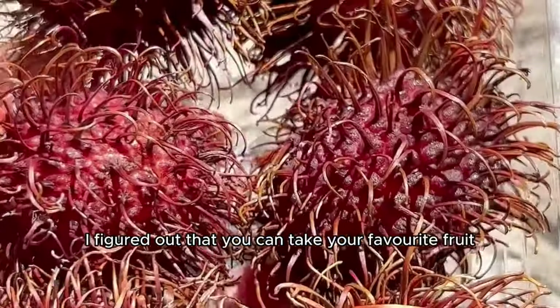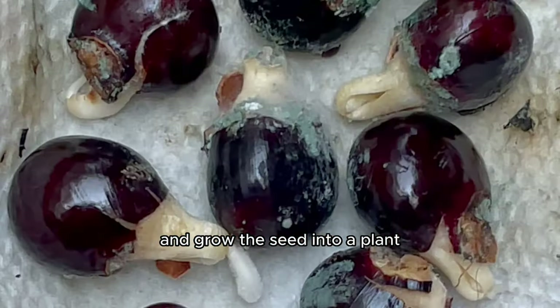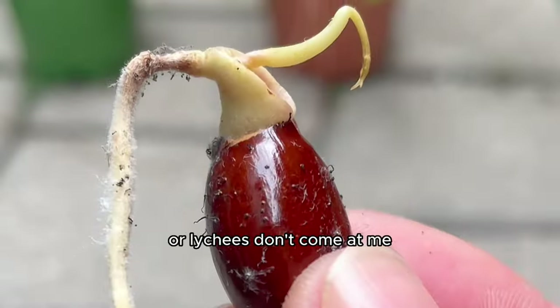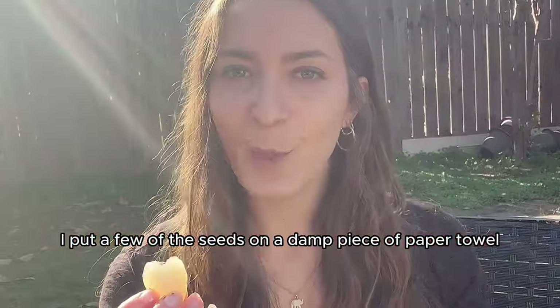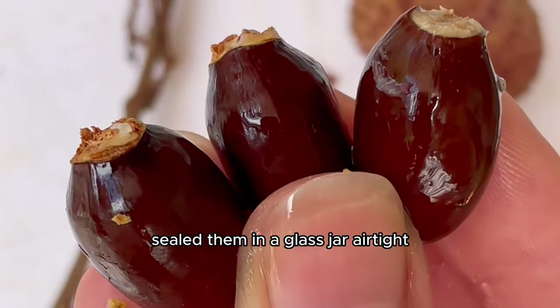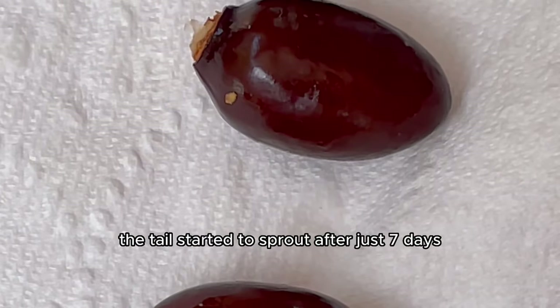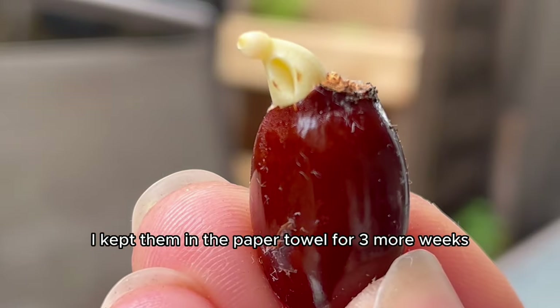About a year ago I figured out that you can take your favorite fruit and grow the seed into a plant. I love lychees, but they're pretty hard to grow. I put a few seeds on a damp piece of paper towel, sealed them in a glass jar airtight, and the tail started to sprout after just seven days.